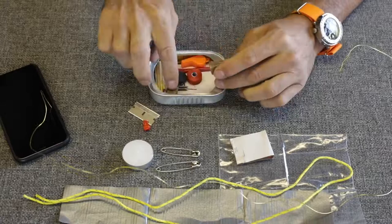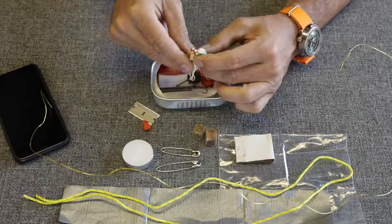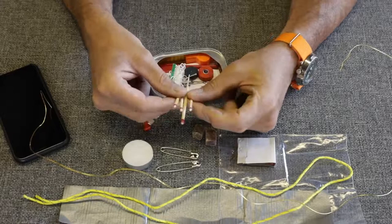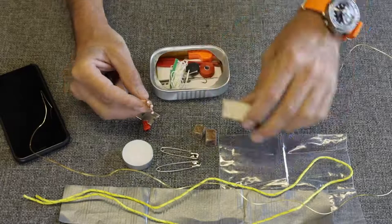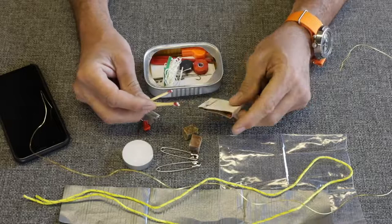We have these little guys — I imagine these are fire starters of some sort. Let's wait till the end and we'll test those to see if they work. And we've got redundancy: wax matches, wax coated. Someone has dipped the tips in wax to keep the sulfur and igniter from getting ruined. That's kind of a nice surprise. I like redundancy — when I put together survival kits, I always have at least two, preferably three ways to start a fire.